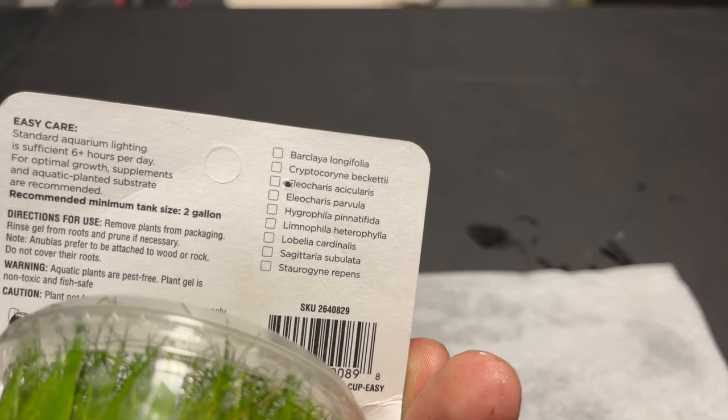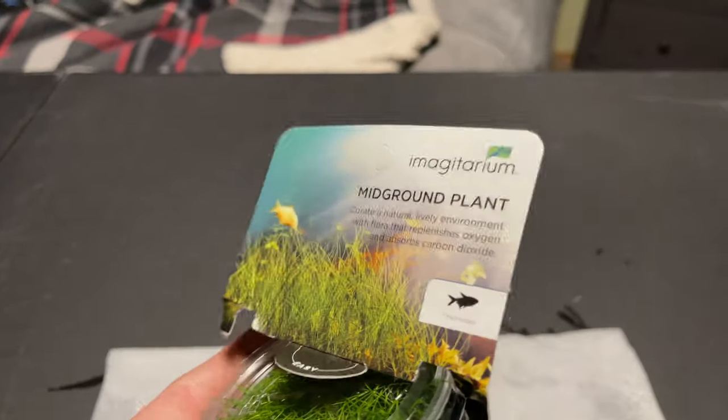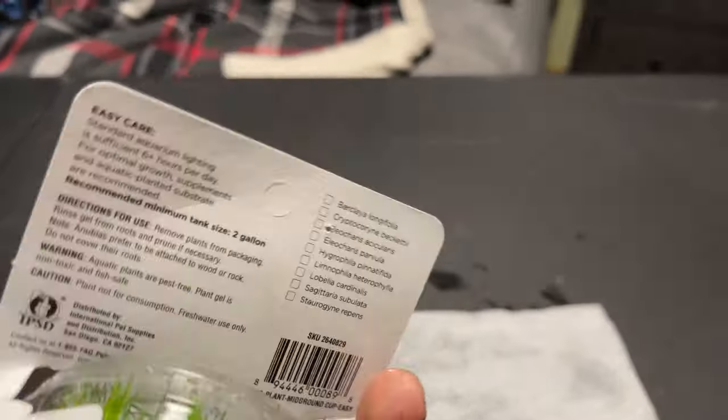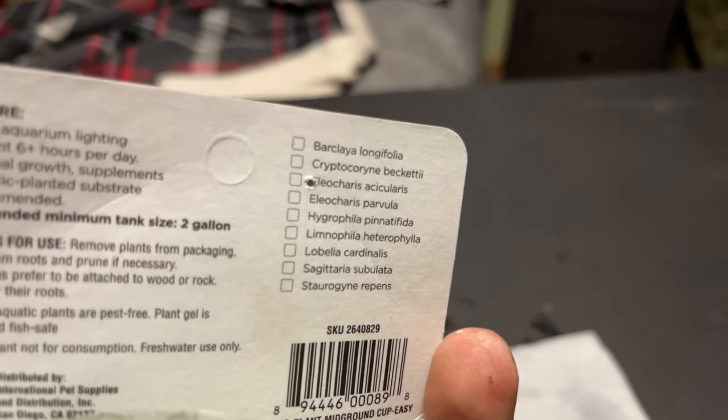Maybe it's acicularis. Go ahead and murder me in the comments on that if I did that wrong. Anyways, that is one of the types. This one grows a little bit longer than the other type, which I believe is parvula. Parvula is the other type.